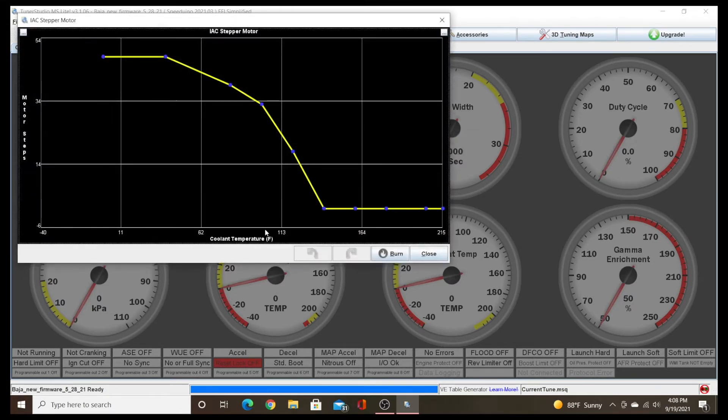The Idle Stepper Motor graph will show you how the motor is set up. In my application, this chart shows motor step position on the left and motor coolant temperature across the bottom. At 11 degrees Fahrenheit I have the position set to about 50 steps, and it stays the same up through about 50 degrees. Then as we get to 80 or 90 degrees it steps down closer to 30 steps. At 120 degrees it's at about 16 steps, and when we get to 150 degrees the stepper motor is down to zero and closed.